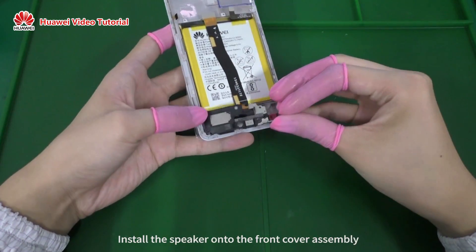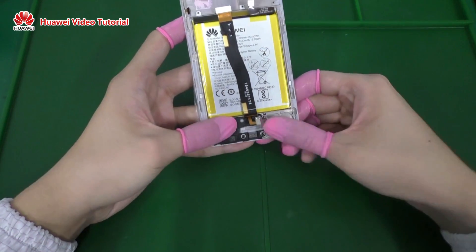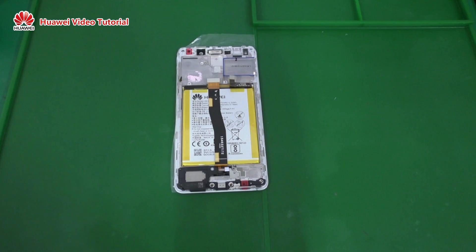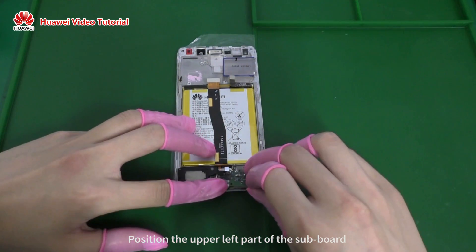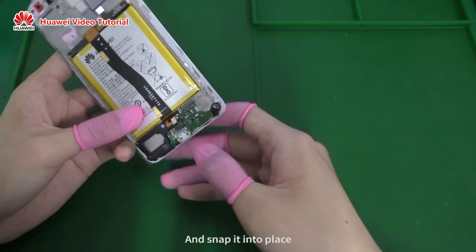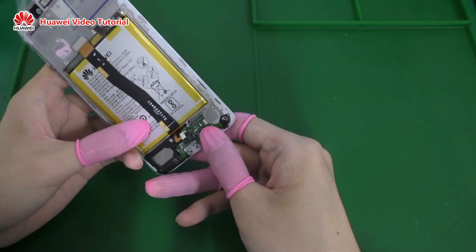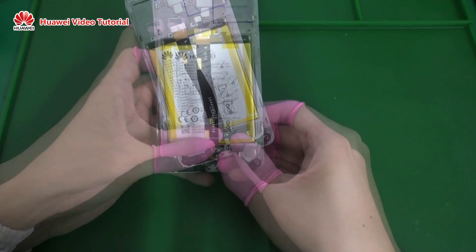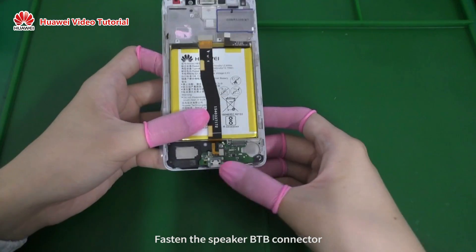Install the speaker onto the front cover assembly. Position the upper left part of the subboard into the bracket of the front cover assembly and snap it into place. Fasten the speaker B2B connector.